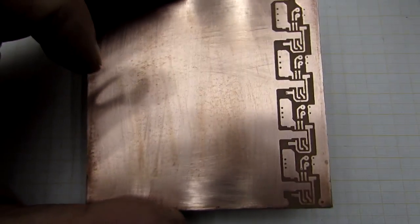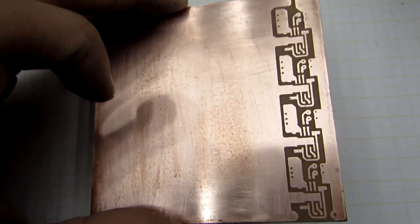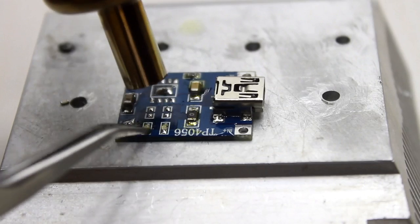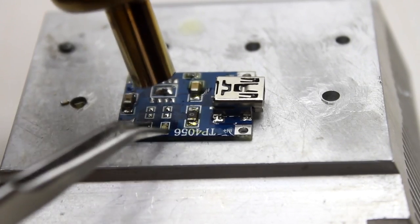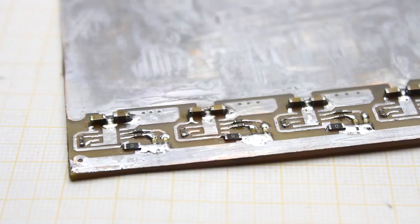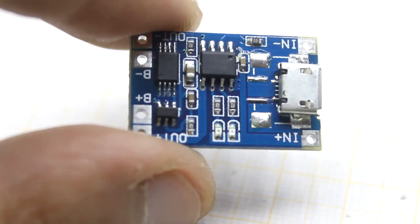In the description you can find already mirrored boards, so they just need to be printed. SMD components I got from defective boards. Soldering SMD details isn't an easy task, so I advise not to bother with them and just use the ready-made boards instead.